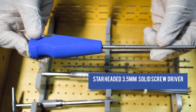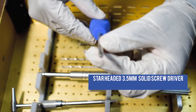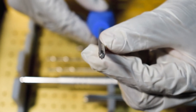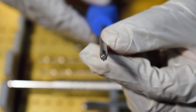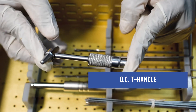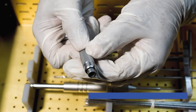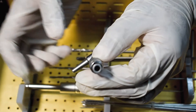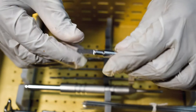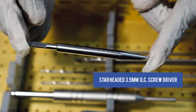This is the 3.5mm Solid Screw Driver, Star Headed with Silicon Handle. This is the Quick Coupling T Handle. This is the 3.5mm Star Headed Quick Coupling Screw Driver.